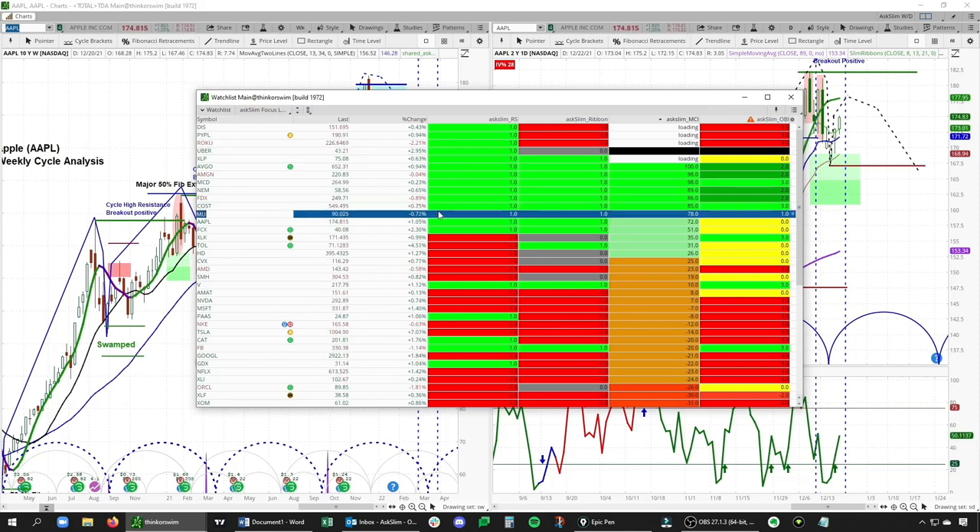Let's look at MU — Micron — as an example. On the Reversal Scout it's plus one, on the Slim Ribbon it's also plus one, so we have really bullish daily momentum. We also have a very positive MCI reading at plus 78, which says we have a very bullish underlying condition. But note what the OBI says: plus one — meaning overall trends are positive but it is very overbought in the short term, and the odds favor a pullback. So the sum of the evidence here says: watch for a little dip and then look for higher highs after that — and I didn't even have to open a chart.